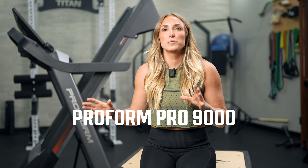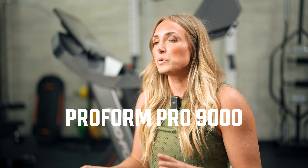Hey guys, this is Lindsay with Garage Gym Reviews, and today we are going to talk about the ProForm Pro 9000. If you are interested in a commercial-style treadmill but the price point is astronomical, this will be a good treadmill to check out because it has a lot of specs and features you would find with a commercial treadmill but at a way better price point.